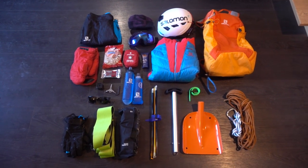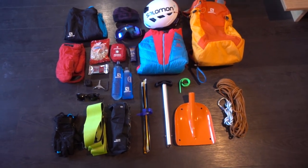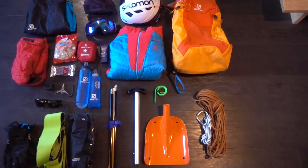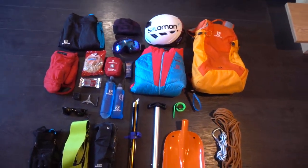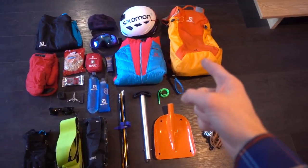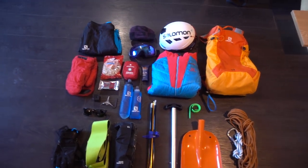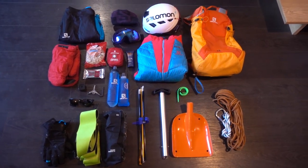Let's go through everything that I take first, and then we can go into how I actually pack it into the bag. The most important part is probably the bag — that's a Salomon X Alp 23. I might take a slightly larger bag if I'm going further or need to carry more equipment or warmer clothing, but that one works really well for just a short quick day tour without much climbing involved.